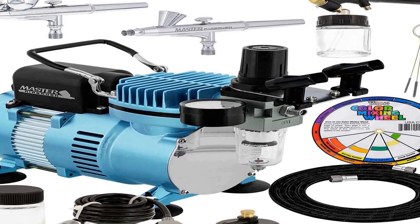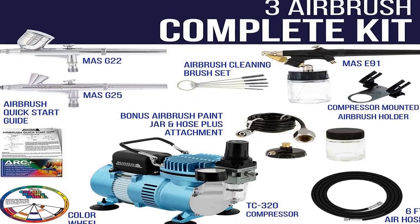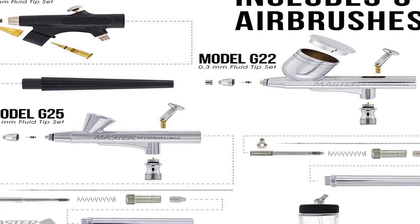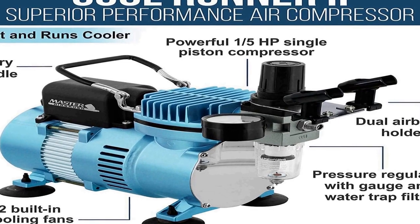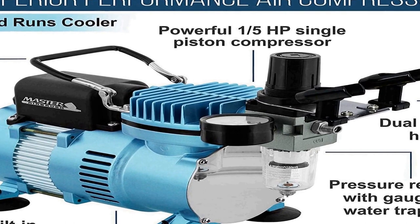The number 2 on the list has many positive reviews available on different forums and communities. It is the Professional Master Airbrush Multi-Purpose Airbrushing System with three of Master Airbrush's best-selling and user-friendly airbrushes. It includes a bonus Master Airbrush Quick Start Guide, Airbrush Resource Center Access Card, double-sided color mixing wheel, and a cleaning brush set. It features the Master Airbrush Model TC320 Cool Runner E, a superior performance powerful 1/5 HP single piston compressor with two cooling fans for longer continuous running time without overheating.